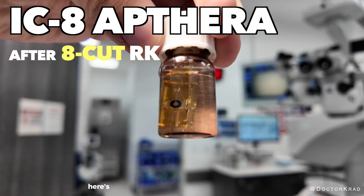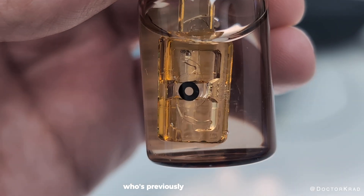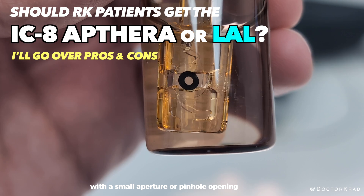Hi everyone, it's Dr. Krad. Here's a lens implant with a black ring in the middle. In this video, I will be implanting this lens for a patient who's previously had RK surgery. But what's the point of this black disc with a small aperture or pinhole opening within it?